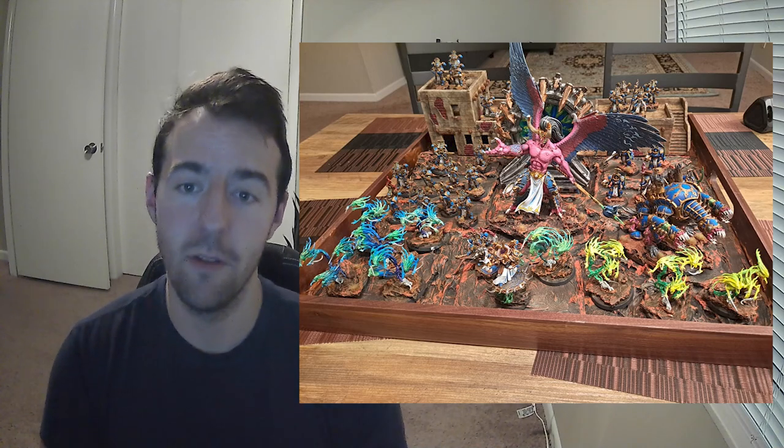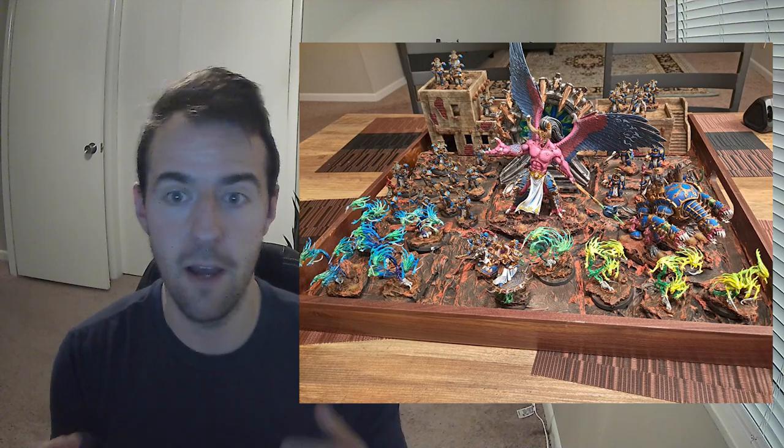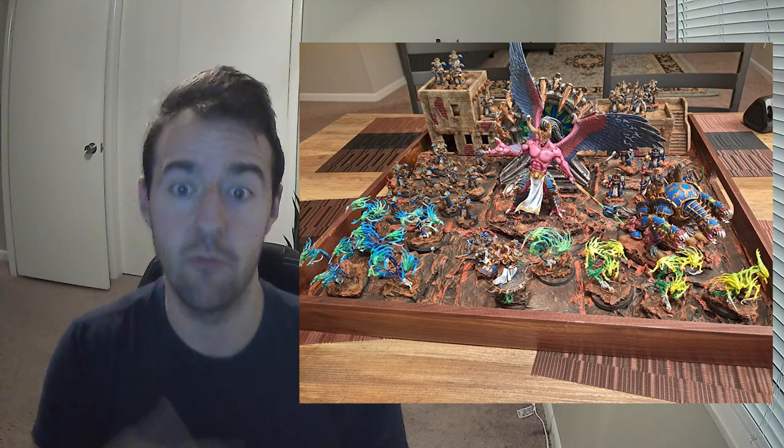I remember going to a tournament a few months ago, and I was asking a TO to give me some feedback on my painting score, because I was really trying to go for Best Painted. One of the things he said to me is: your paint jobs are pretty good, but you need a display board. And after that, I decided I really am going to take this seriously. If I want to win Best Painted, I do need to put in the effort to showcase my army and make them look as good as they are.